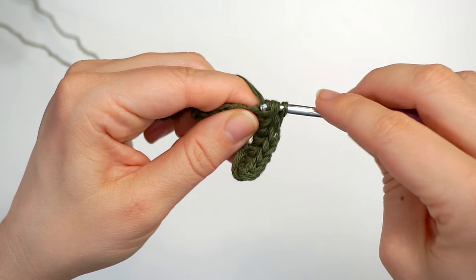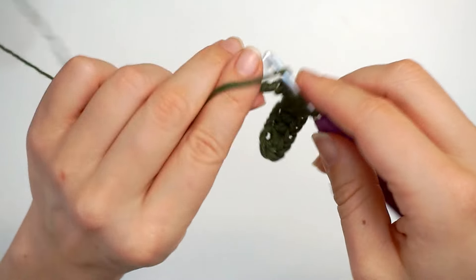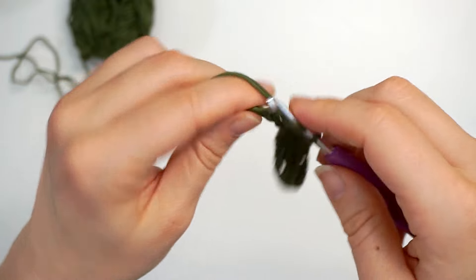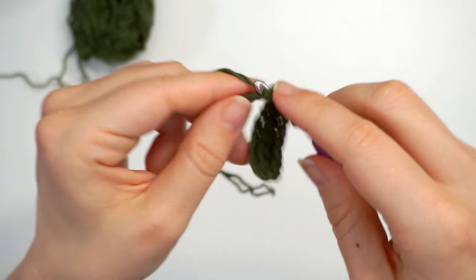If you want bigger potholders, just chain more chains. If you want them smaller, chain fewer. Mine are pretty big — about 23 centimeters.